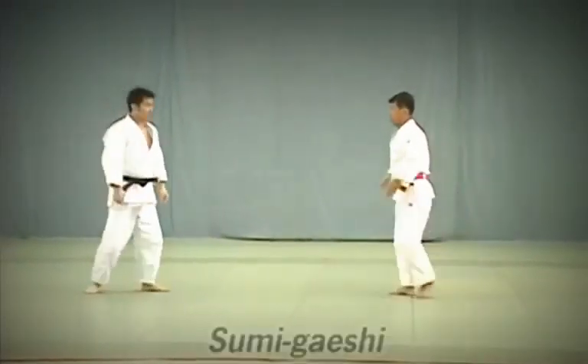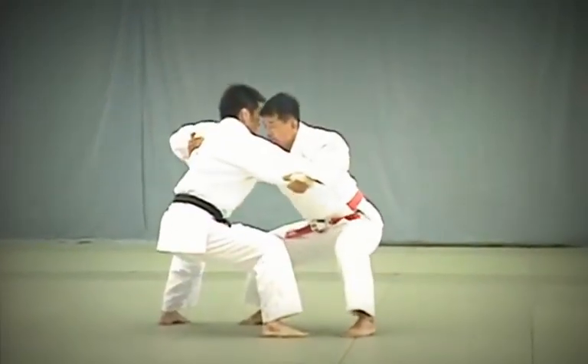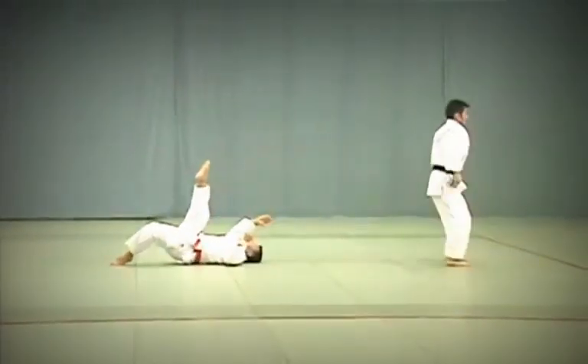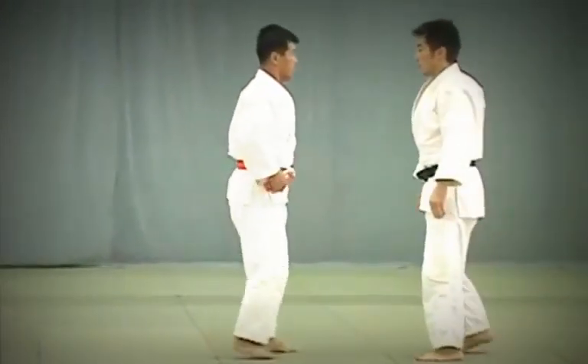Sumi Gaishi. Tori attempts to break Uke's balance while maintaining his own Jigotai or defensive posture. He takes one big step back and breaks Uke's balance to throw him. Tori applies the instep of his right foot against Uke's hikagami, behind the knee.